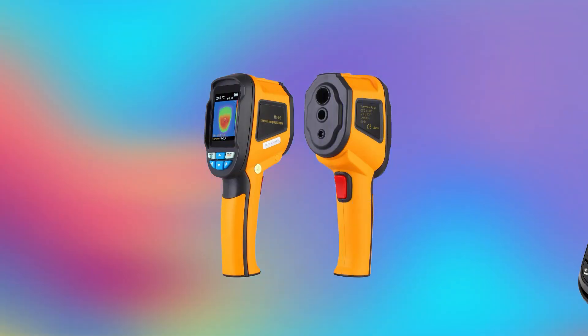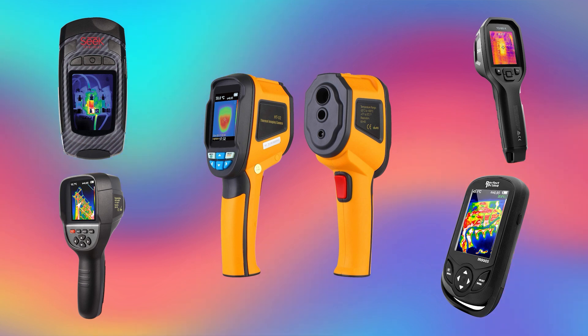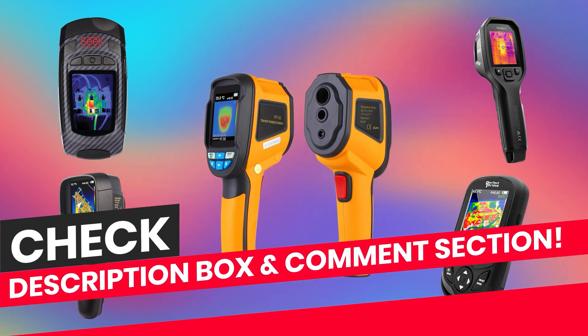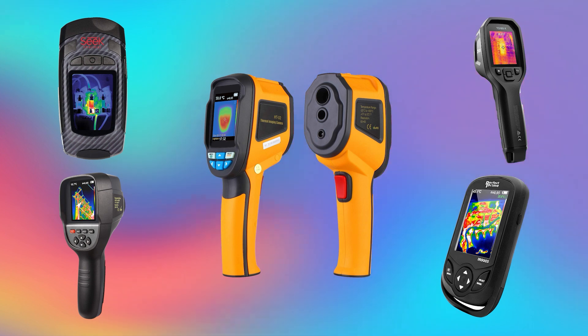In this video we are going to check out the top 5 thermal cameras. I made this list based on my personal research and public reviews, and tried to list them based on their overall quality and price. If you want to see the price and find out more details, you can check out the links down in the description box and comment section below. Let's start the video.